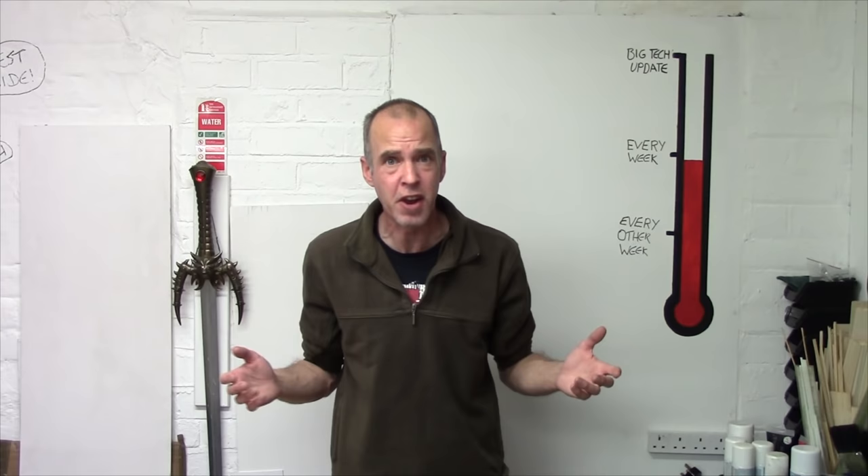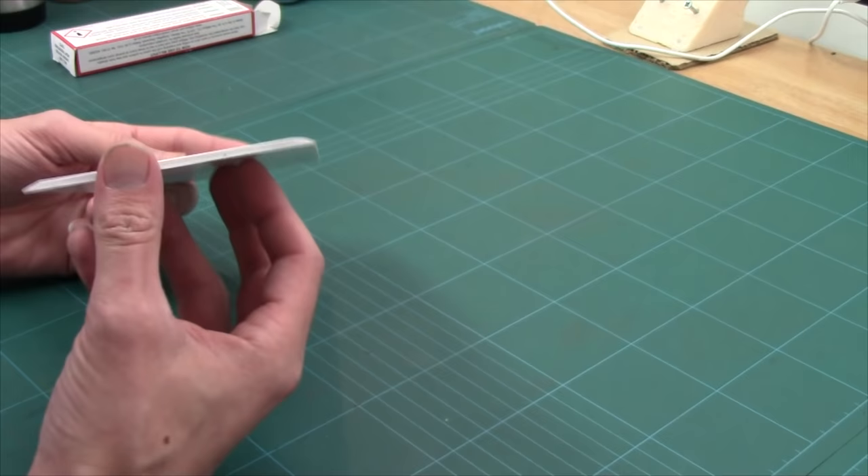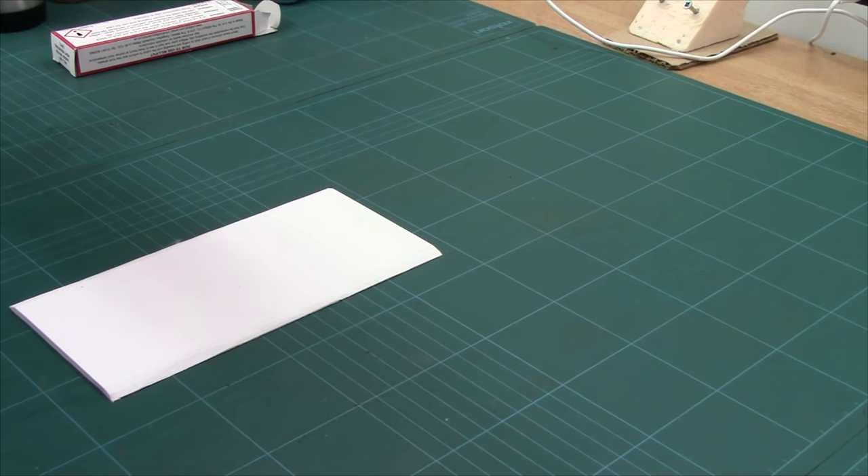Let's get started with the most simplest: our tarmac roads. As always, I'm starting off with my expanded PVC. You can get scraps of this stuff from sign printers. It's 3mm, I've bevelled the edges with a sharp blade. I've covered that plenty of times, don't need to go over that again. And then to actually get our tarmac texture, I'm using sandpaper.